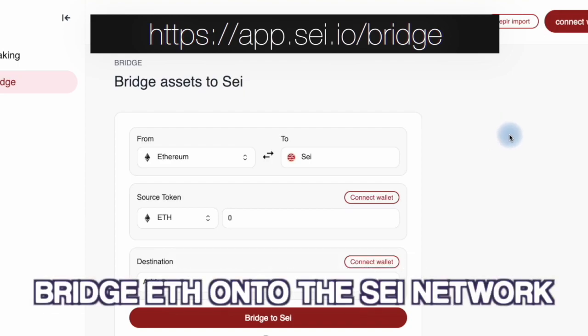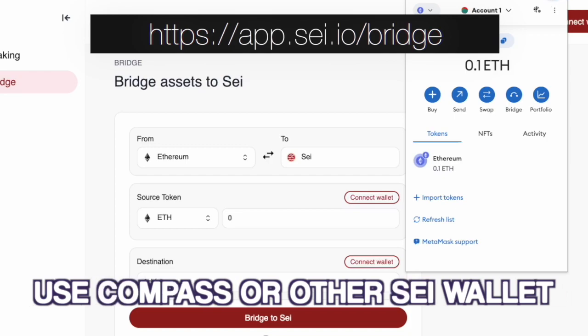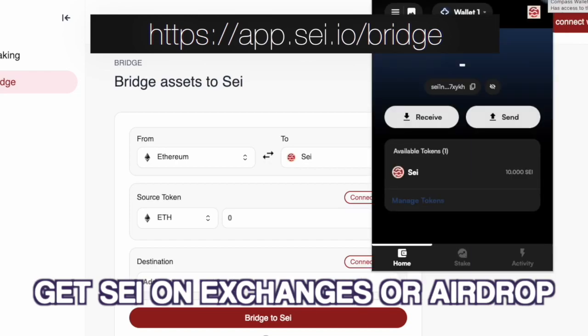The first thing we're going to teach you is how to bridge ETH onto the SEI network. To get started, you are going to need some ETH in a Chrome extension wallet. We are using MetaMask. You'll also need some SEI — we are using Compass Wallet. If you need to get SEI, you can acquire it from a number of centralized exchanges or via an airdrop.